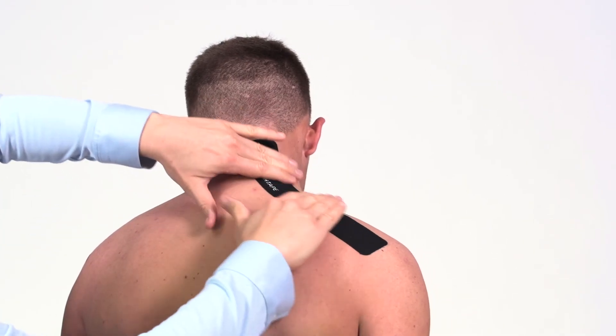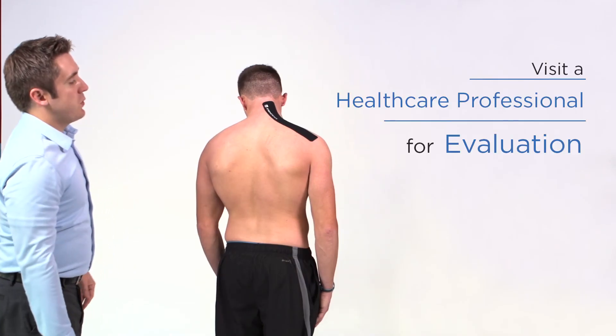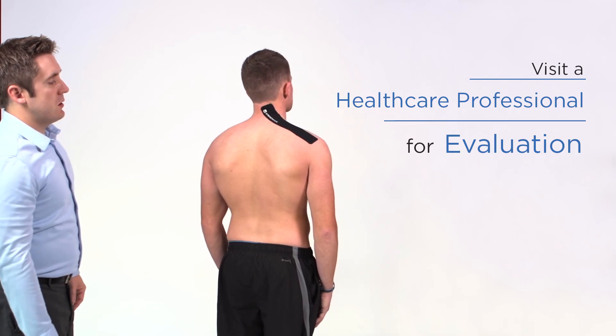Utilize strength tape to help the upper trap muscles relax, bring the shoulders down, and reduce the ache and soreness. Please remember to visit a healthcare professional for evaluation.